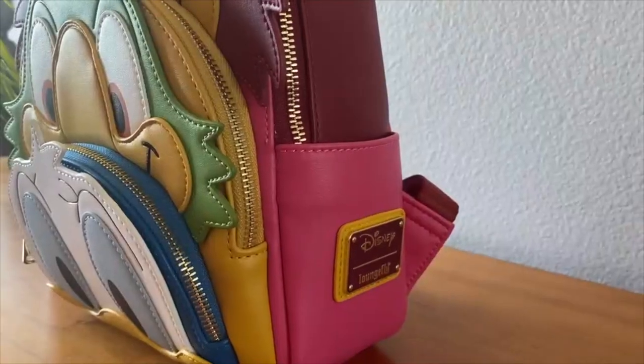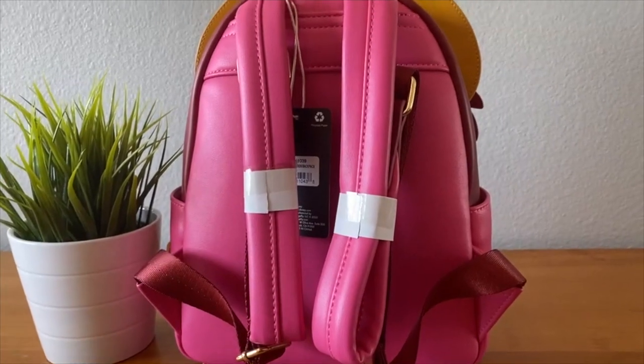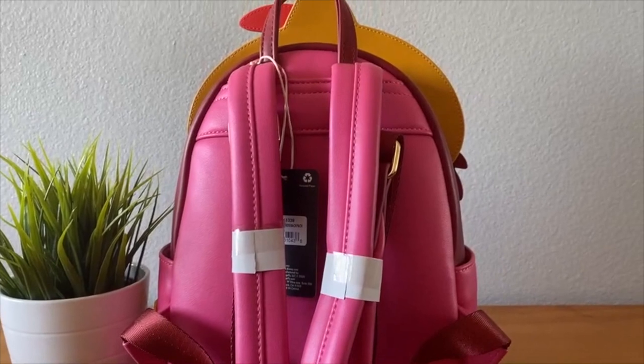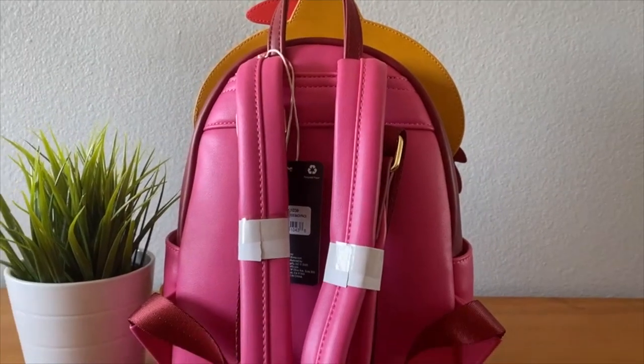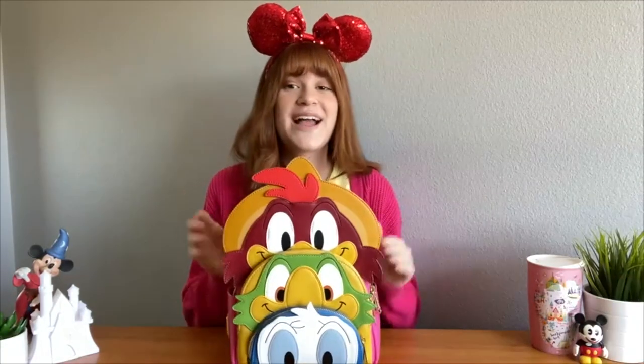As for the hardware, it's really pretty — nice gold around the Loungefly logo, as well as this duo-tone of pink and red together. I think it brings all the colors together super nicely. It's got the pink straps with the ending being a different texture, more of a backpack strap texture, and gold hardware there as well. I love the colors of this bag — I think they're nice and fun, just like the Three Caballeros.